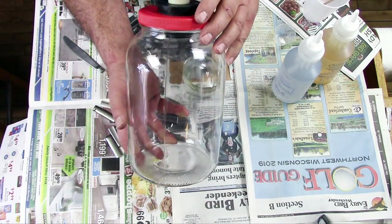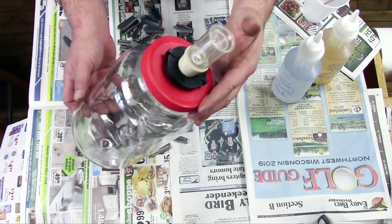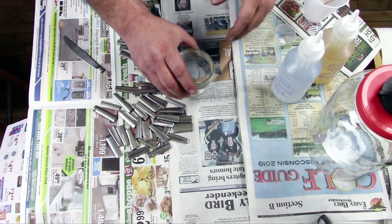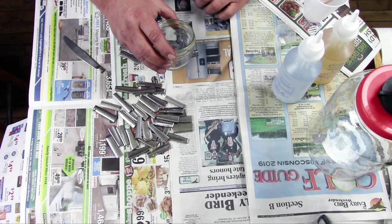This is a gallon jar that I use to make sauerkraut. It has an airlock on it to help keep the air out, but you need something for a weight to weight down the things that I'm fermenting inside.